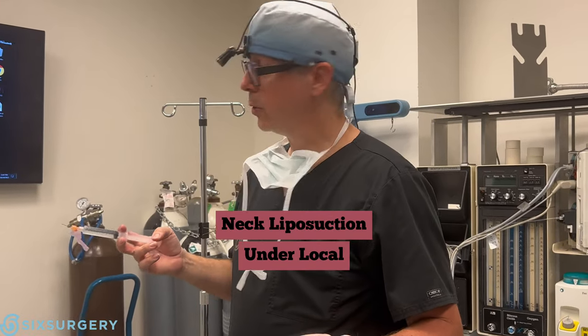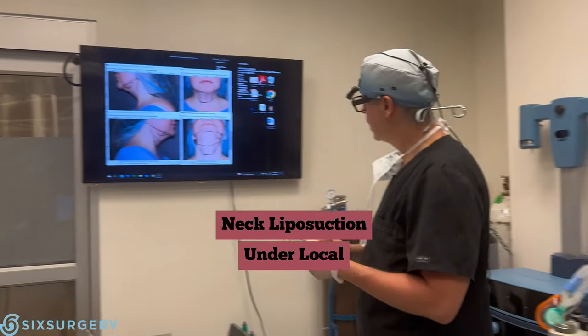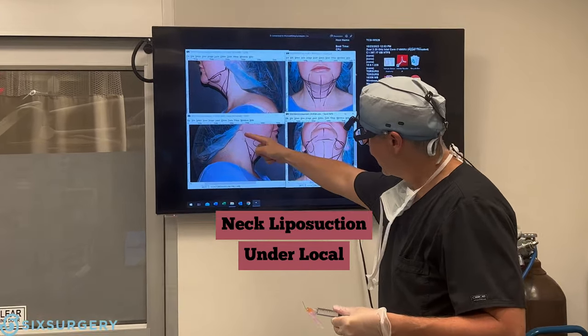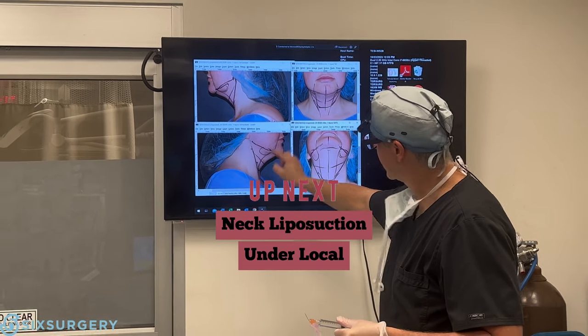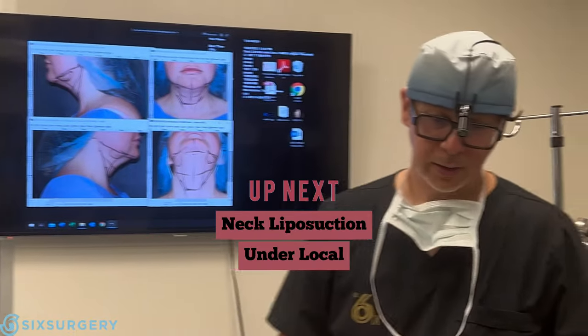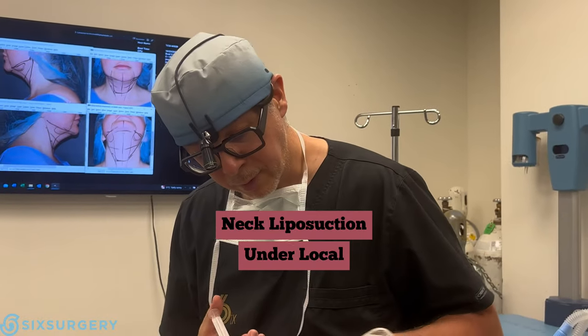Next, we're going to be doing a neck lipo under local anesthesia. The patient is getting liposuction for better definition of the neck and contour of the jawlines, focusing on the middle area. I'm going to start by putting a little incision in here, but first, a little freezing.